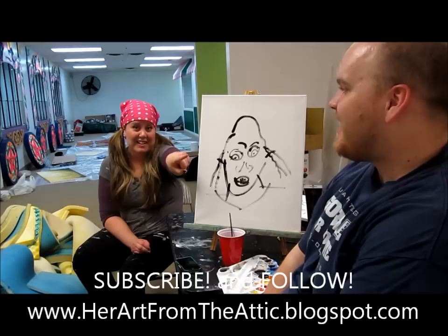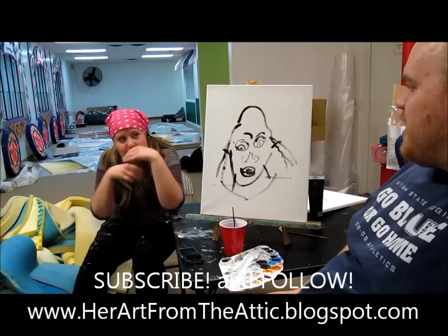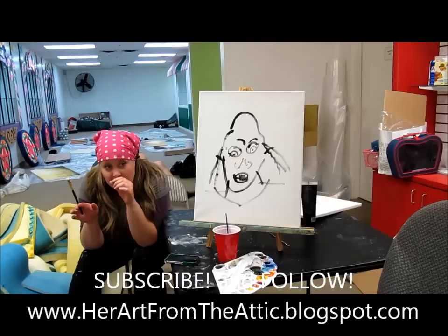I'm going to say this isn't beautiful. But this — this is beautiful. Oh, Amy. Painting with my homegirl just like that. Painting with a black pen. Painting with my girl Amy. Abstractly.